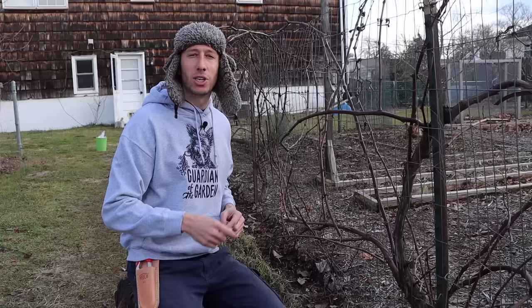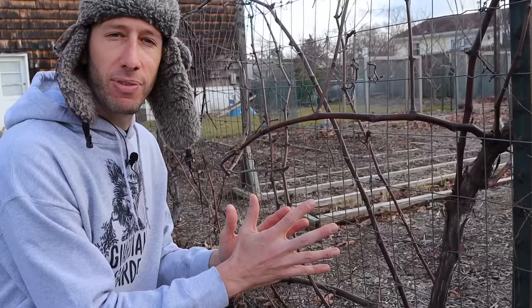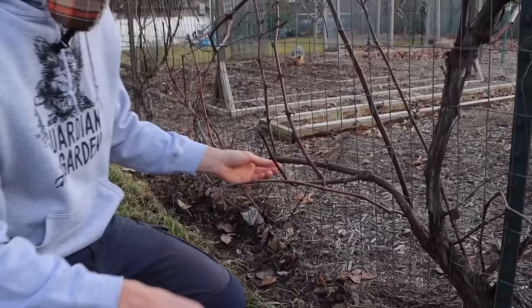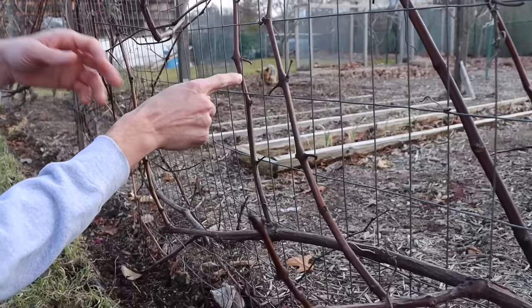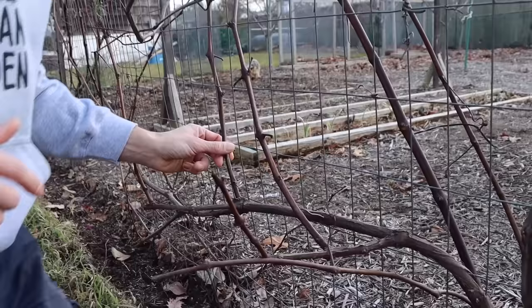A cane is the one-year-old growth on a grapevine and this is where the fruit is going to be. The cane usually has a light tan color. Right here is a cane — here's the growth that grew last year; it's going to be one year old in the spring. This is the older growth, about two years old. Even though it looks a bit darker, this is also the growth from last year — that's a cane. Your canes are your one-year-old growth. That's what we want to focus on when pruning because that's where all the fruit is going to be.